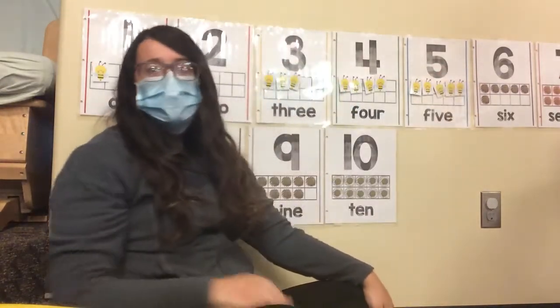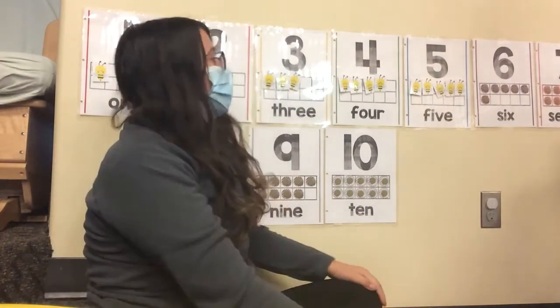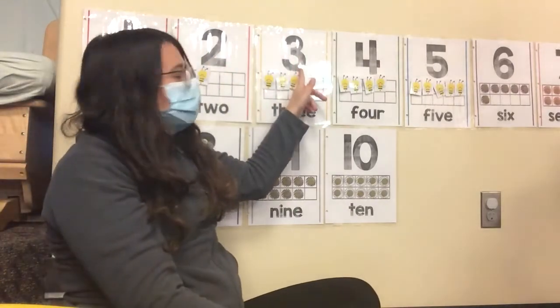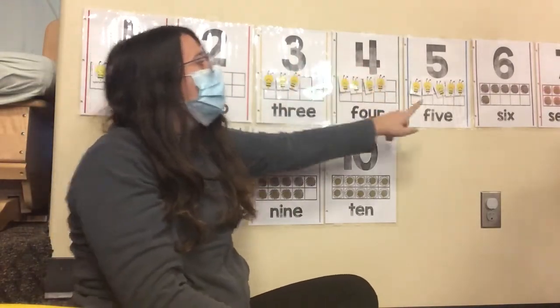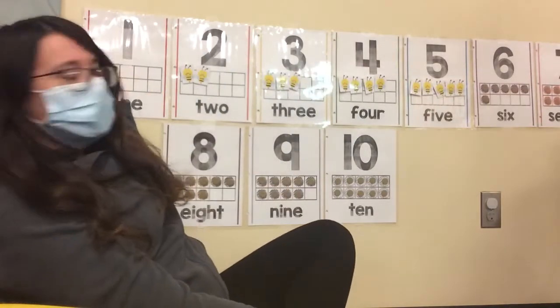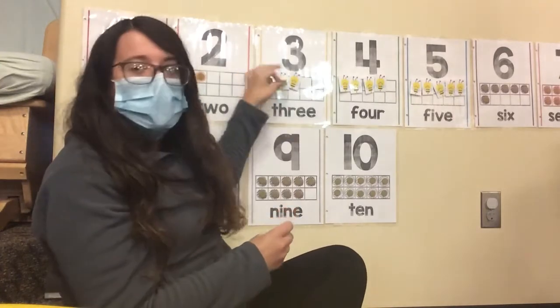We're going to count all together this time. I want you to count very loud. You ready? One. Two. Three. Four. Five. Good job, friends. I'm going to take these down, and Miss Mariba is going to count in Spanish with you guys.